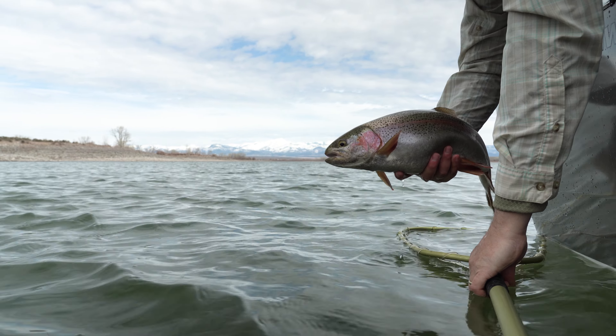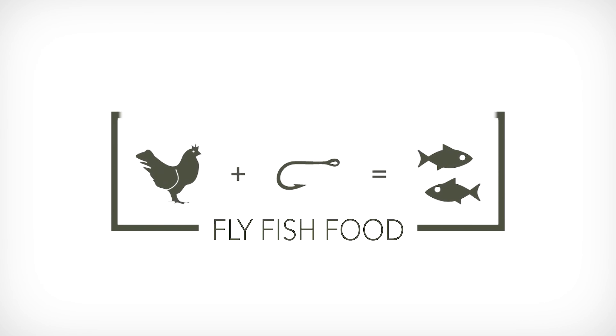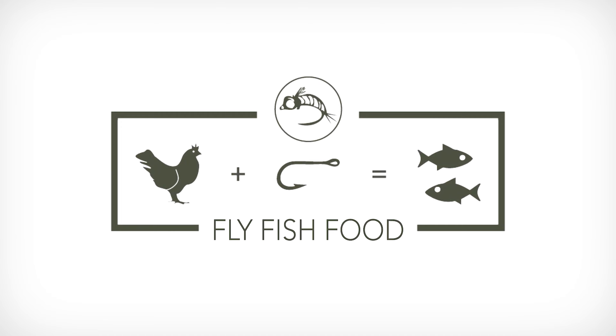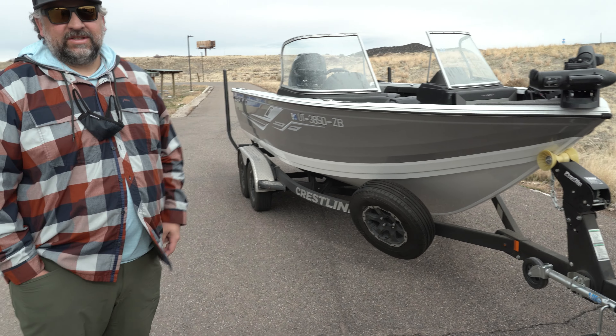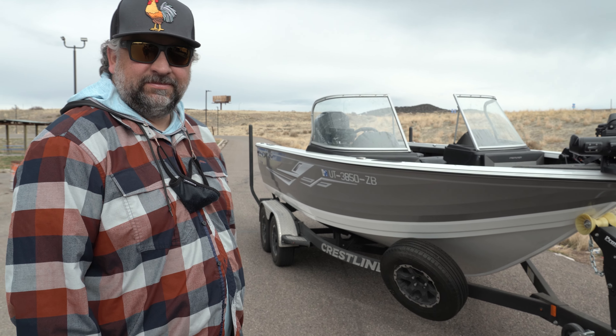Oh, look at that! Boom! That's a big broom broom! Well, we have a filming guy. We sure would be loving to fish off of this fancy Crestliner boat. But here we are sitting, waiting for who knows how long.